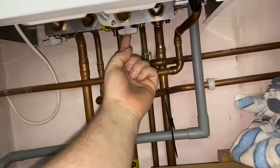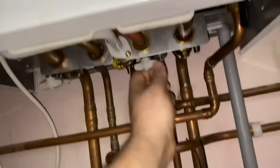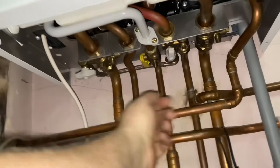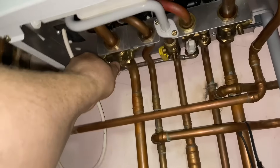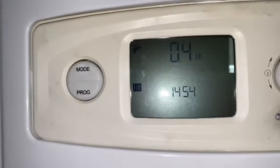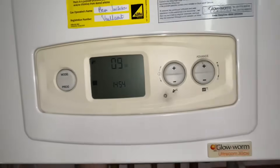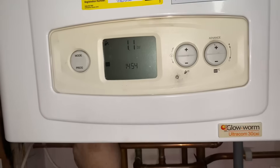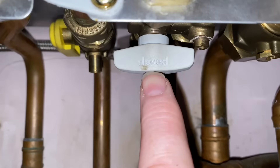Underneath the boiler you've got two taps and they're both closed when they're in this position. To open it you turn it a quarter turn like that, and then the other one you turn slowly. You'll hear it fill — as it fills the pressure gauge will rise. You want to take that to approximately 1.1, 1.2, 1.3 bar, as it is now, and then close it back off again, and then close the other one off as well.